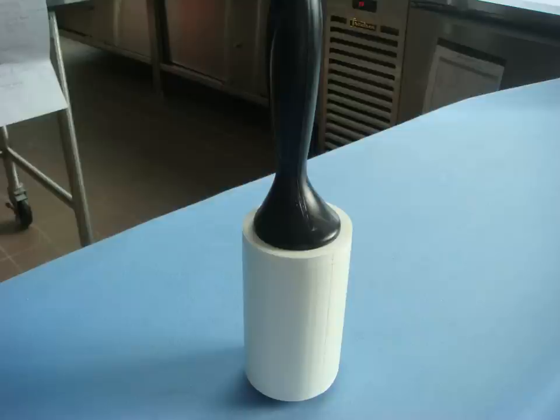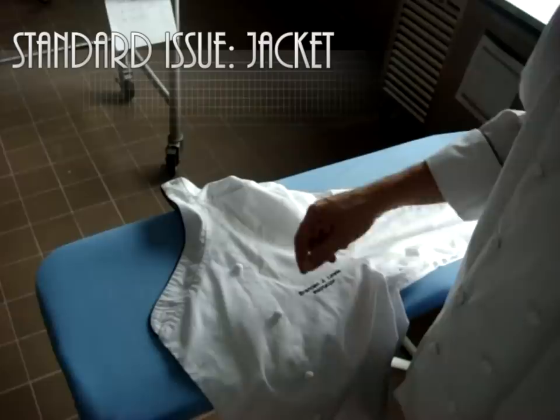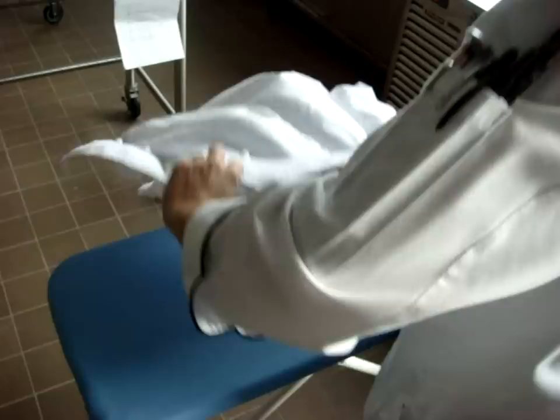What I have here is a standard issue instructor jacket. It's not too different from the student jackets except I don't have the little loopies on the collar. But that won't matter when it comes to ironing it. The first thing I'm going to do is take the coat and lay it down on the board.